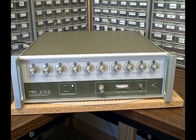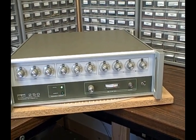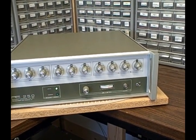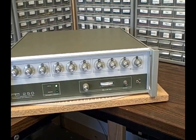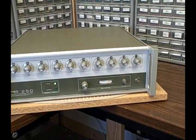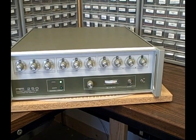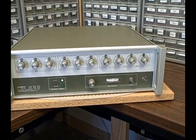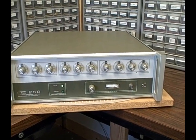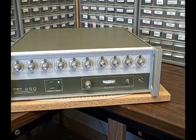It's a 1 megahertz to 250 megahertz synthesizer. PTS makes some serious direct digital synthesizers and they use a combination of analog and digital synthesis to generate very clean output very quickly. This 250 has nine working knobs on the front and one blank knob on the extreme right. These three banks of three knobs each represent different decades: Hertz, kilohertz, and megahertz. You can dial in any frequency from 1 MHz to 250 MHz in one hertz steps.